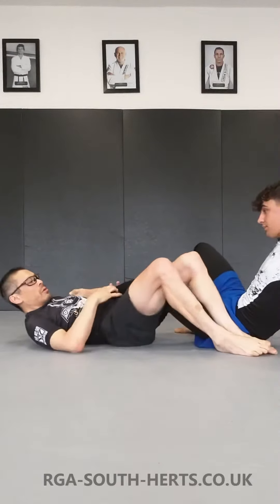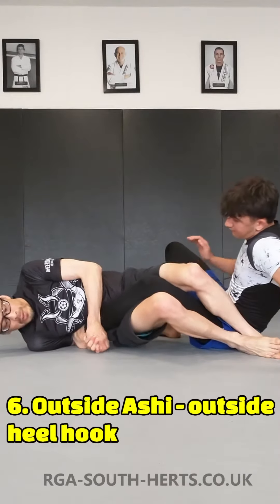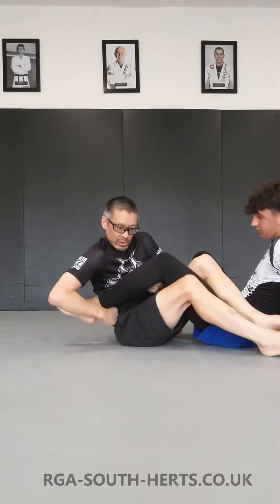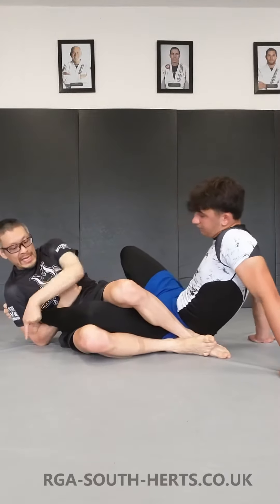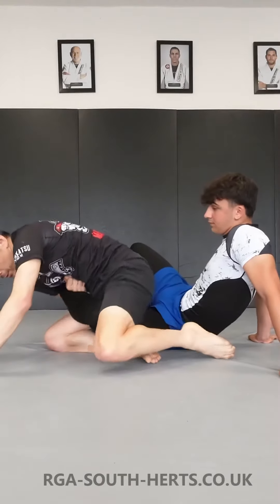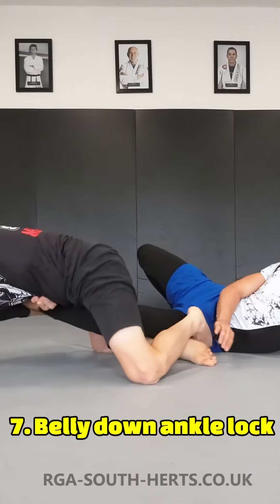We're going to pop his leg to the outside. There are two versions of this: you can either do the outside heel hook, but that's quite hard to dig for, so I would suggest changing that to a straight ankle lock. We've got our feet on the outside and we can try the straight ankle lock. From here, keep the straight ankle lock grip on, move my hips down to the ground, my knees are on the floor, reach forward and we've got the belly down ankle lock here.